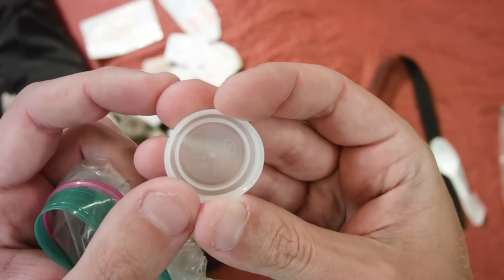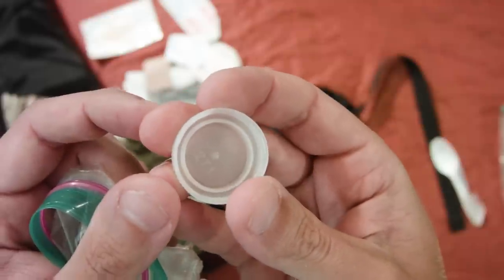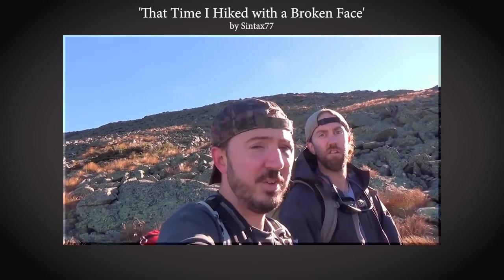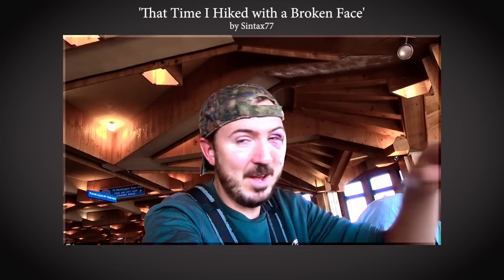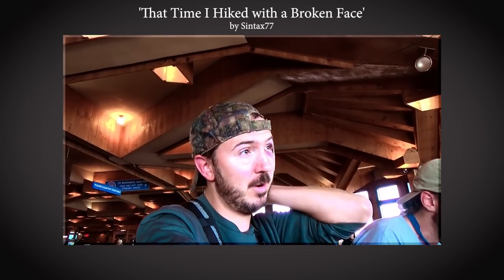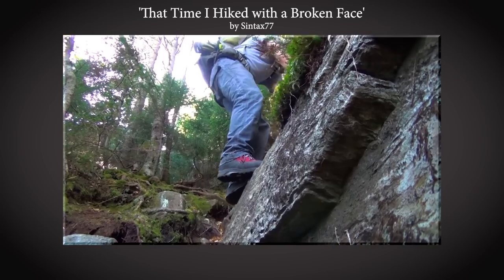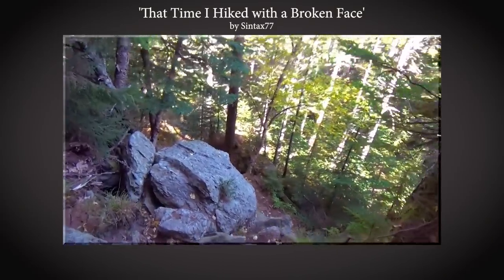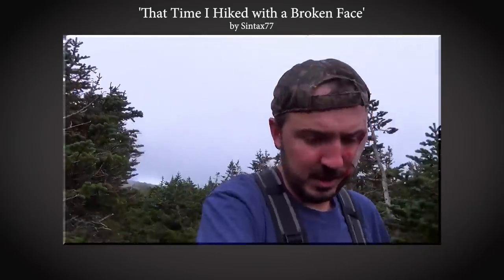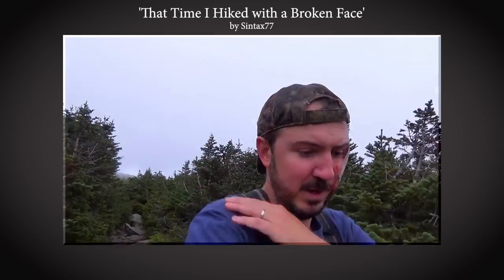Also in the kit: a spare water bottle cap — just like losing a spoon, losing your water bottle cap is no fun. First aid is definitely a personal thing; you can bring a lot more than this depending on where you're going, your personal comfort level, how far from aid you are, and other factors. All the stuff in this video is not the best way to do it — it's just how I do it. Watch a couple of videos like this and start developing your own idea for what to bring on the trail.